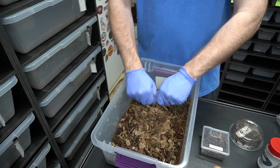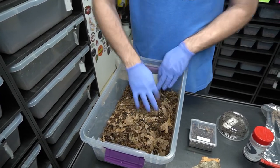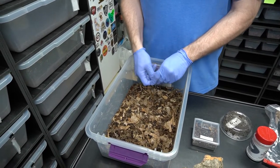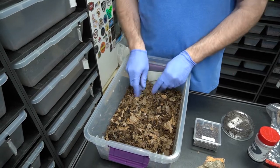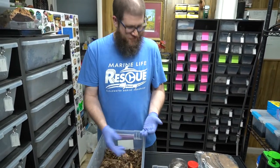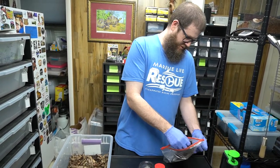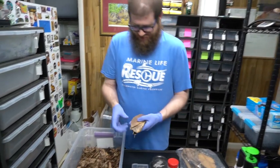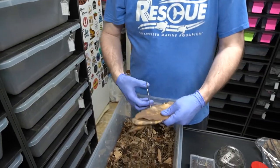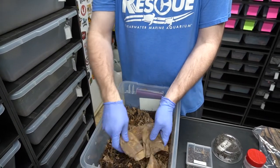Now do you have to buy your leaf litter? No, you can just go outside and pick some up off the ground, as long as there are no pesticides being used or anything. Stuff out of your yard is just fine. I bought this online, but it's fall and I have a yard full of white oak leaves right now that are just going to waste - it's all just dollar bills getting blown away. I want to leave some larger ones because I want some stuff for them to hide.